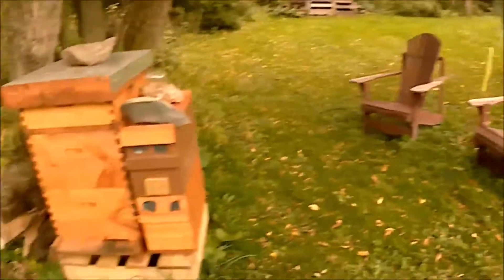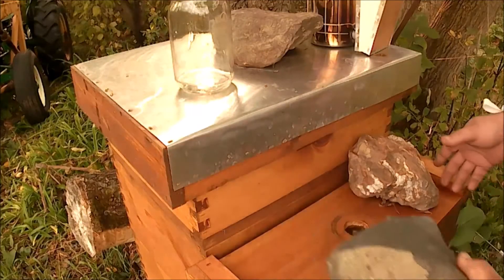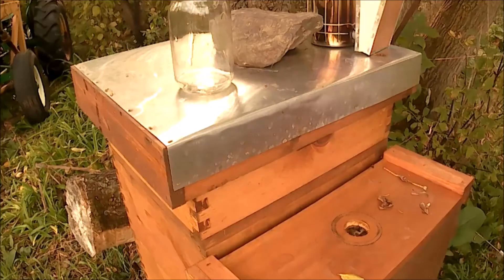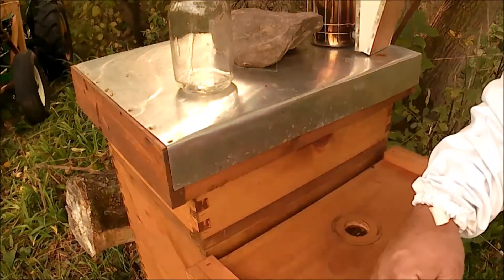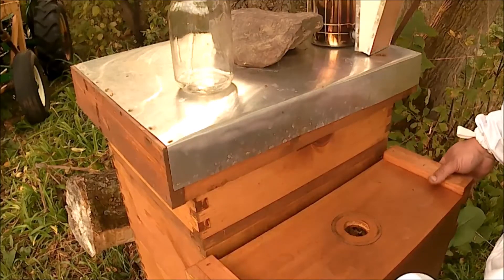Let's take a look at this nuc here — 'bee builder' as they call it. This has a Saskatraz queen, a really young colony yet. Started them out with just a couple frames and a queen, maybe only a month ago. Since then I've added a second story to them so they could help build up some more bees and build up some frames for me.